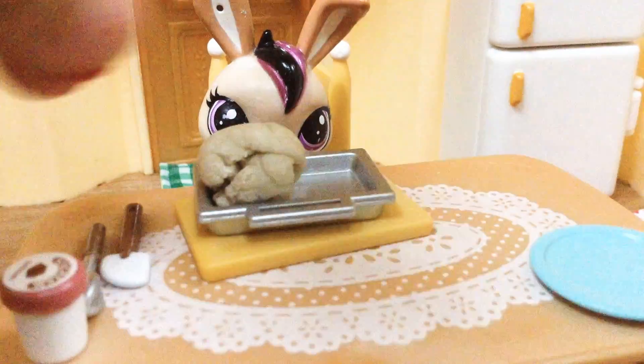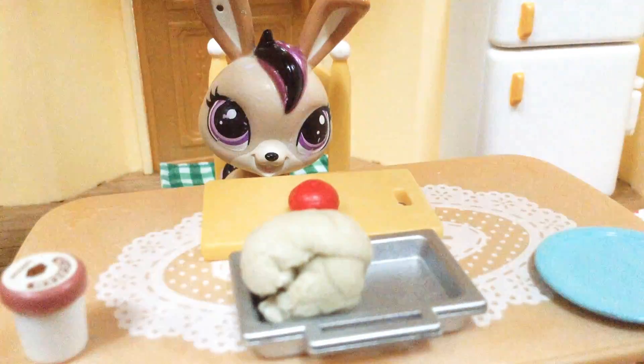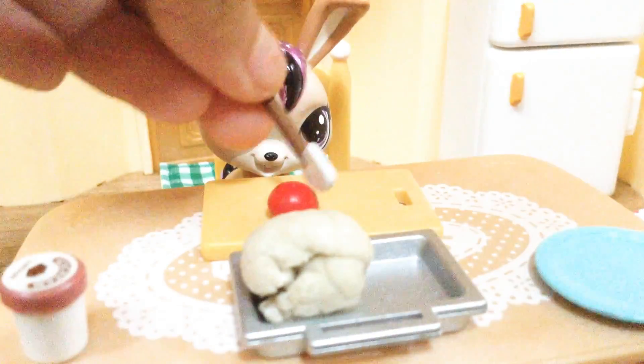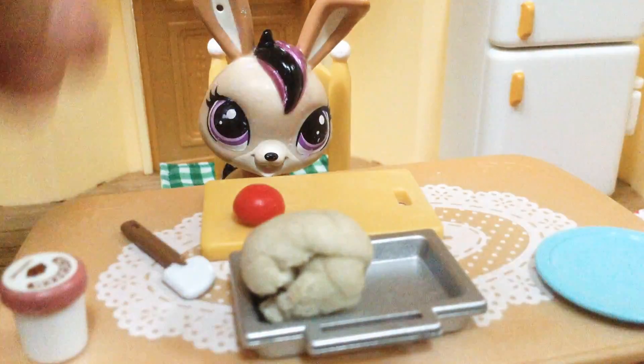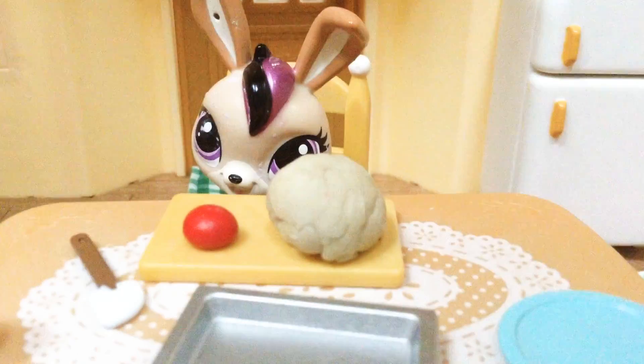Next you'll be cutting up the strawberry, so let me just get this out of the way. You can cut the strawberry — I'll be using this since I can't find a knife. After you're done cutting the strawberry up, you can decorate it on your cake.